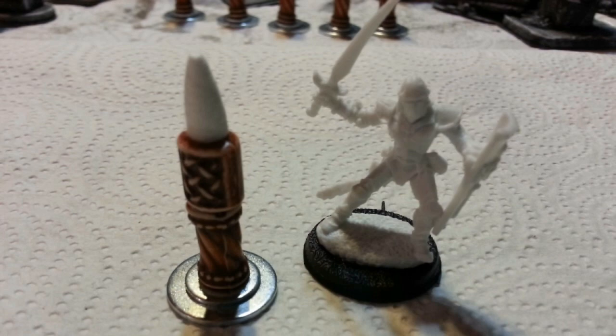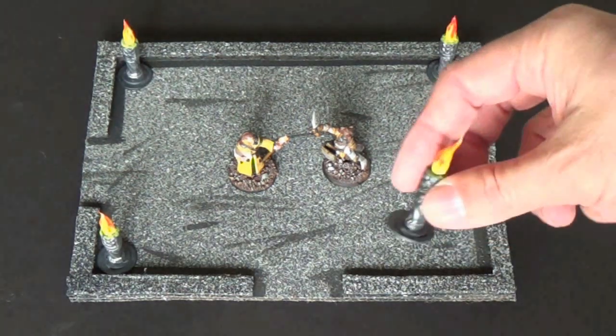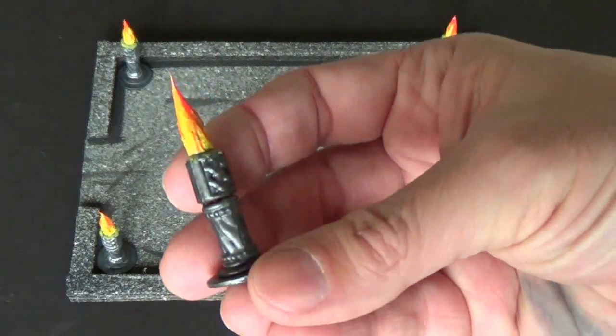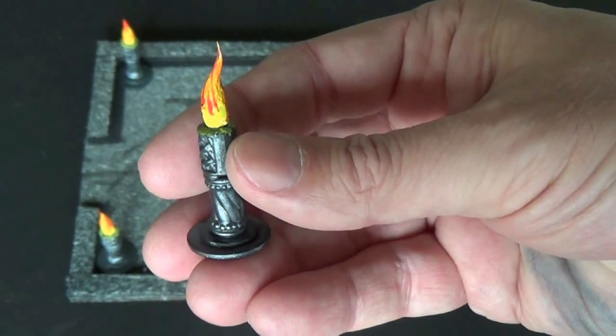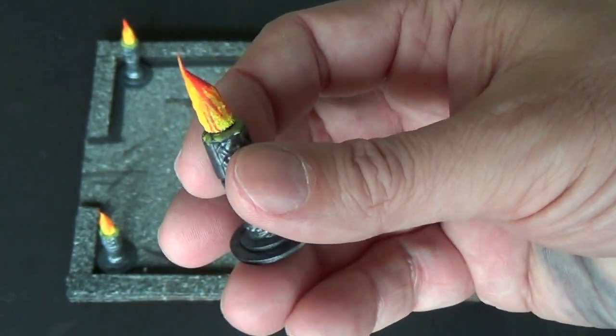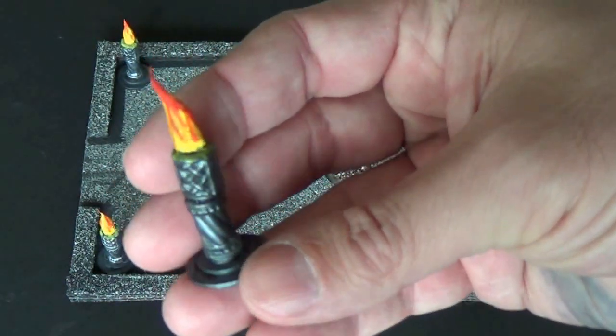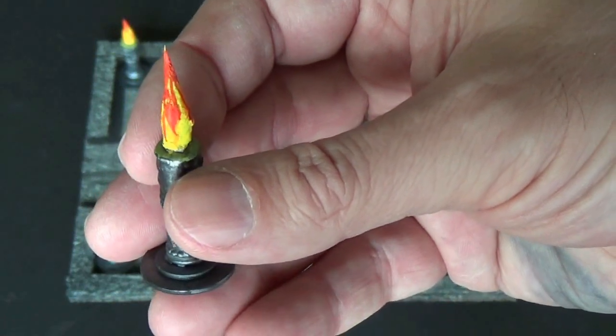I will paint those up and we'll go to the table and show you what they look like. Here's our finished product on the tile, and I think it really looks nice — simple, easy and quick. What I did is I just painted it black, spray painted it black, then painted it with the gunmetal paint, and it gave a nice old weathered look. Now for the flame, I just painted it with the flame technique.